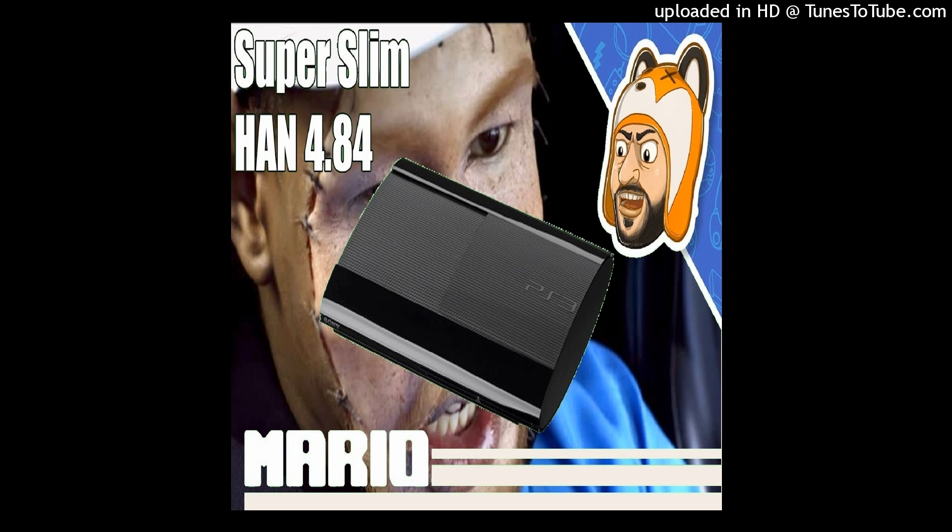Right now, this tutorial is for firmware 4.84 and lower, but this works across every model, meaning you can do this on the fat, the slim, and the super slim PS3. This particular tutorial is being performed on a super slim PS3, which cannot take custom firmware, but we can install HAN on here. So, huge shoutouts to Team PS3 Exploit as well as Juni because we're going to be using their tools to make this possible.